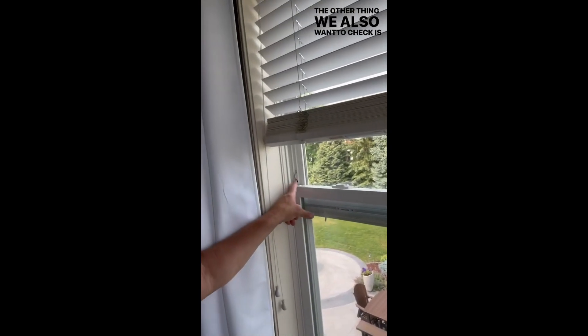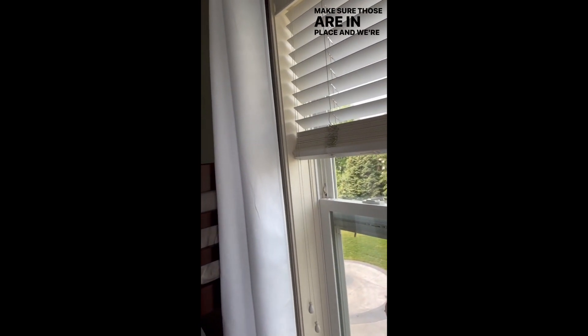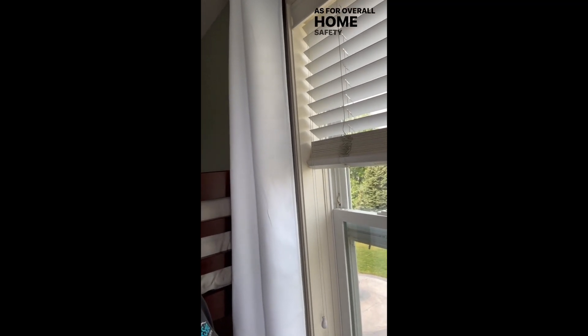The other thing we also want to check is our safety devices, to make sure those are in place and functioning correctly for overall home safety for our family. Inexpensive to replace.